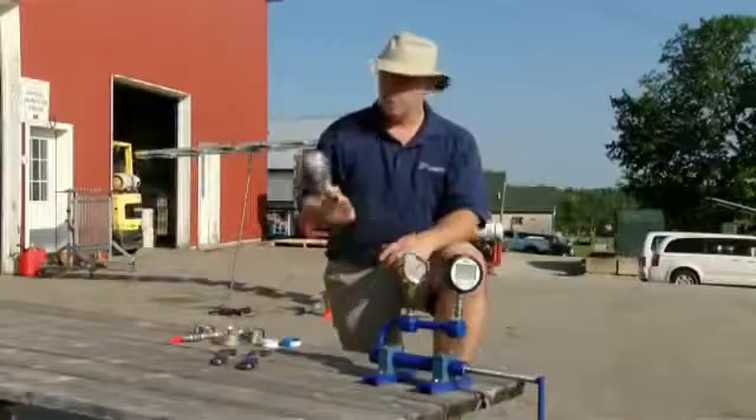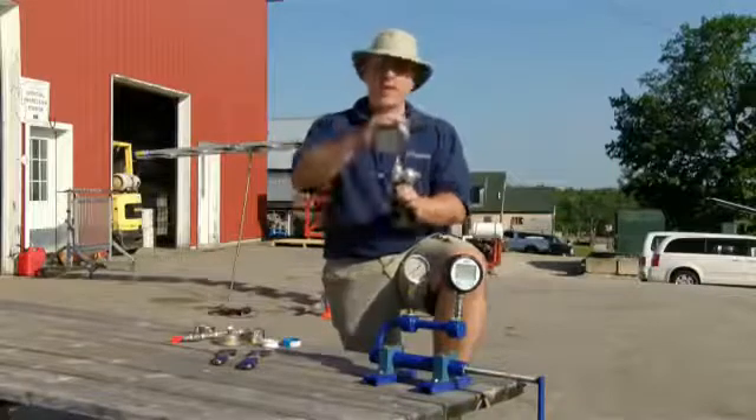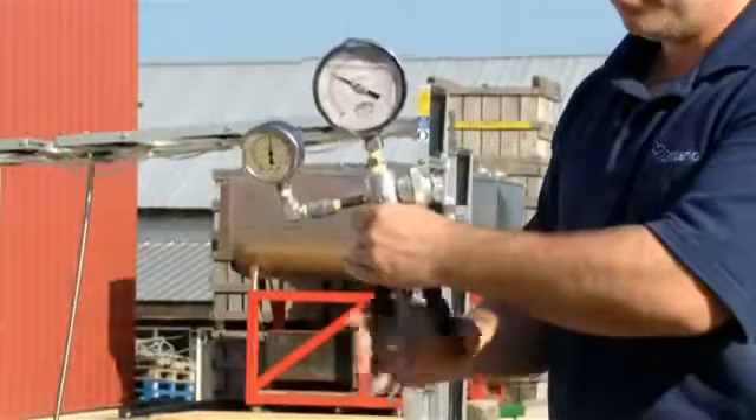Then there are some more complicated methods. This is from a company called Amtech — it's the same idea. We have a gauge that we know to be accurate, we put the test gauge here, and we pump it up. And if the gauges match, well, then it's accurate.